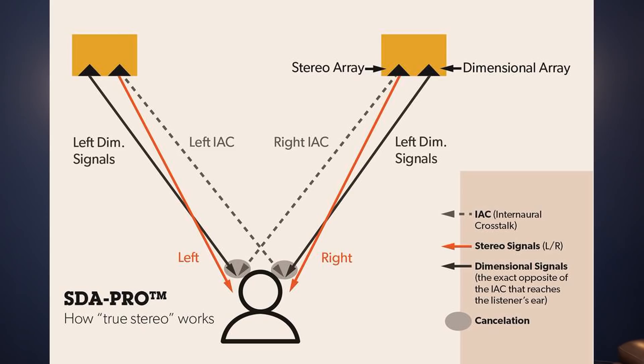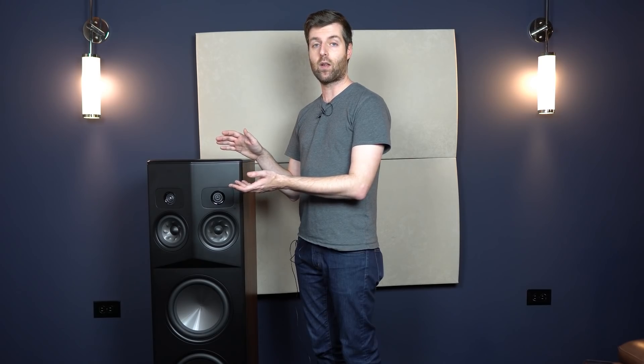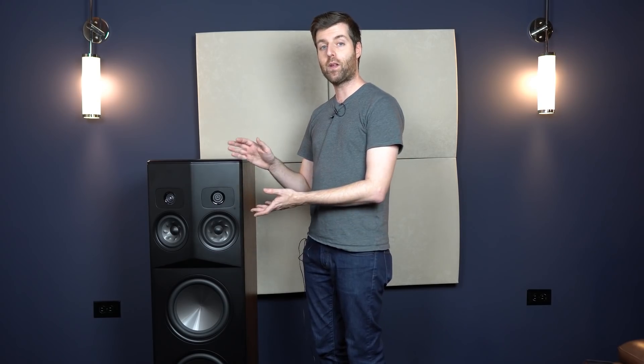Those drivers send a signal that helps cancel the sound from the opposite speaker reaching that ear. Your right ear is only supposed to get sound from the right speaker, and your left ear should only get sound from the left speaker. But in practice with two stereo speakers, your left ear gets sound from the right speaker and your right ear gets sound from the left speaker — that's called crosstalk. The Stereo Dimensional Array cancels enough of that crosstalk to create a sound that's more like headphones, except it's out in front of you, and the benefit is that it creates a very large, wide soundstage — even wider than the boundaries of your room.